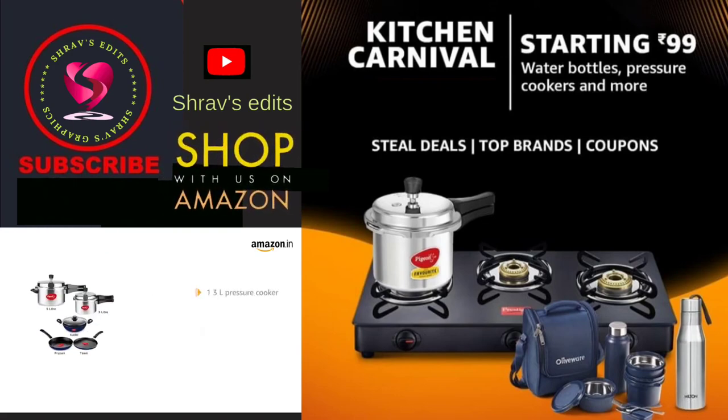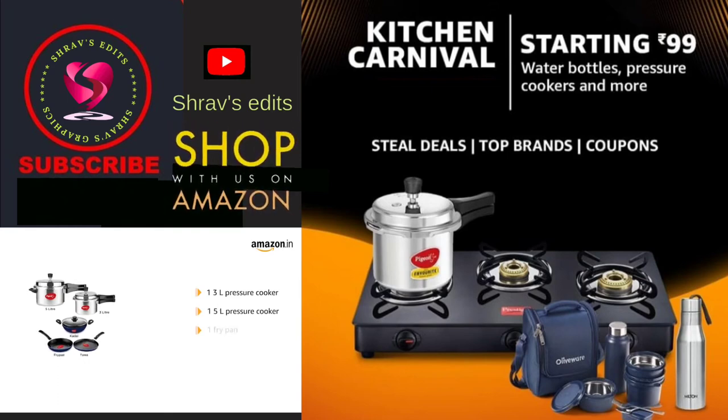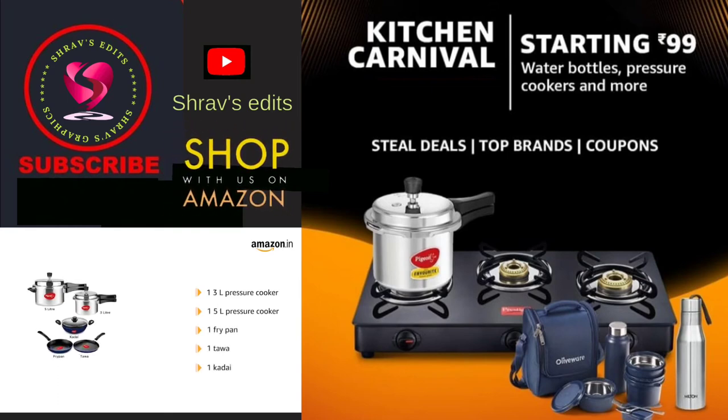The book includes 1 three-liter pressure cooker, 1 five-liter pressure cooker, 1 front-air, 1 power, and 1 die-eye.